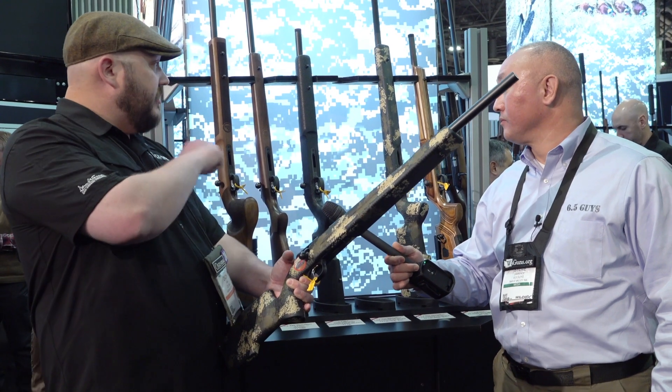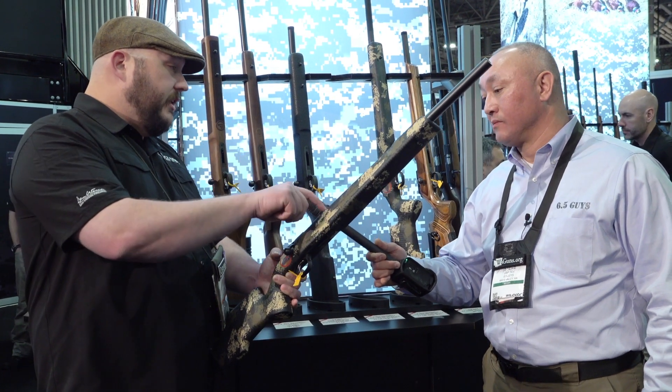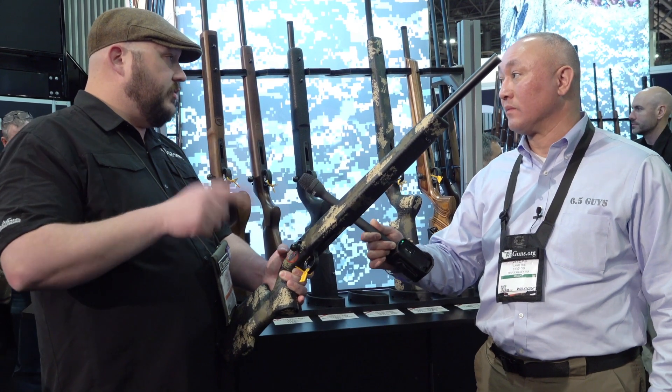We do all sorts of different varmint variants. A lot of them are threaded for suppressors. They're all interchangeable barrels, so in five minutes you can swap the barrel length and the chambering. It can go from 22 to 17 to 22 Win Mag.